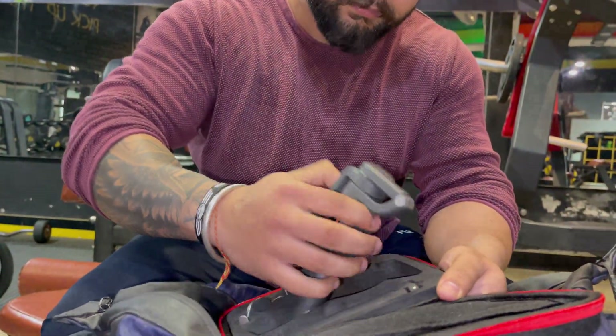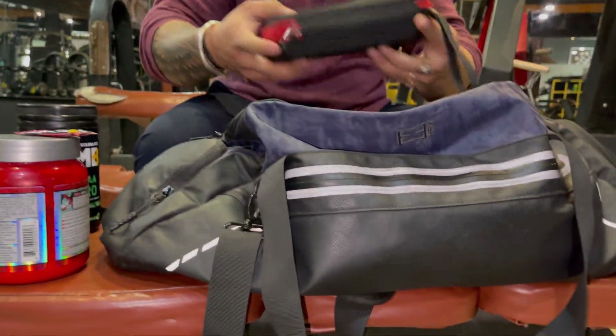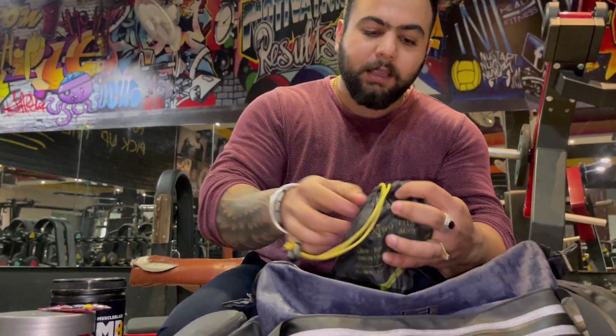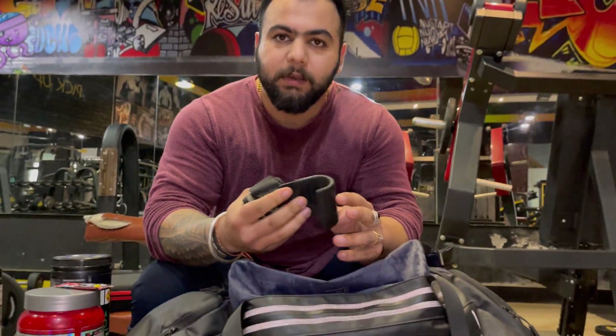I also keep my gimbal in the bag — as you can see I am using this one. The gimbal is in my bag, and this grip is also in here. It works for the main lift — so if you put a barbell on heavy weight, you can use it.